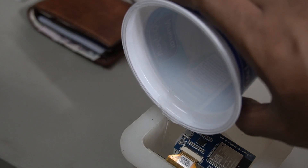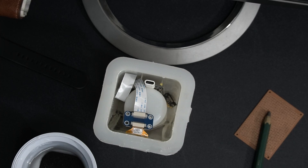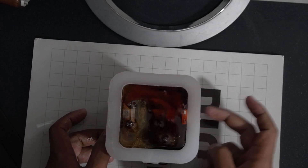I added epoxy resin in multiple iterations. The first iteration was a transparent layer so you can see the e-paper display. After a few days, I connected the driver board and tried to connect using a type-C adapter, but I ended up using a micro USB cable. I then added the second layer of epoxy resin and waited three days for it to harden.